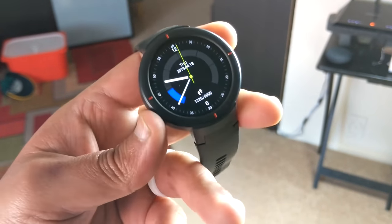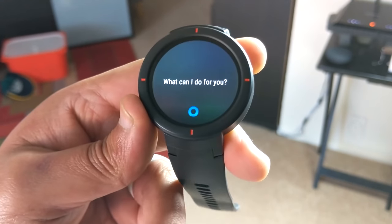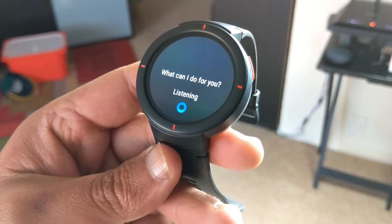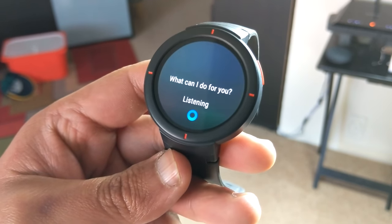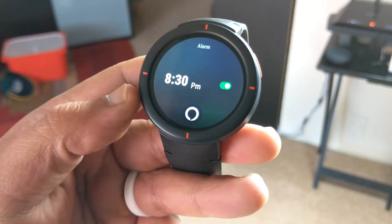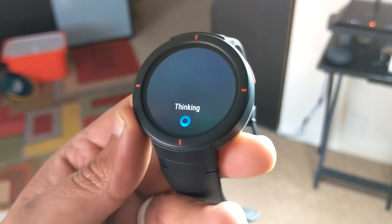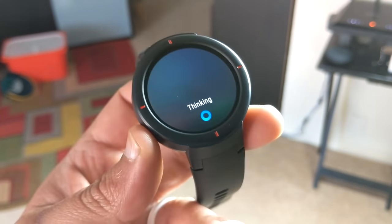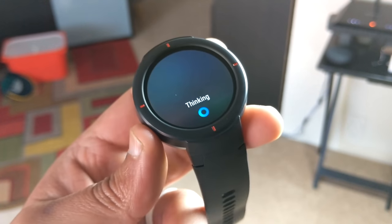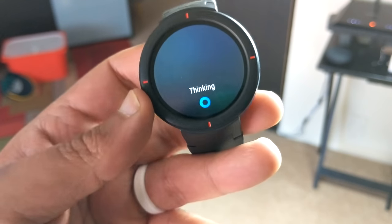Setting alarms also works and it's pretty quick. For example, saying 'set an alarm for 8:30 tonight' — Alexa sets the alarm for 8:30 PM and even asks if you want it set for every weekday. One cool thing about this is it actually connects to your watch's alarm system, so once you go into your alarm app you will see it in there as well.